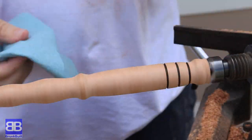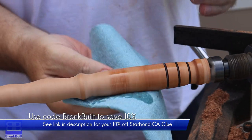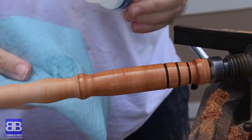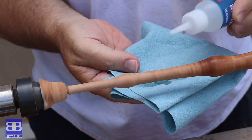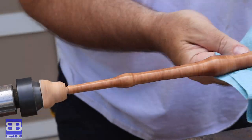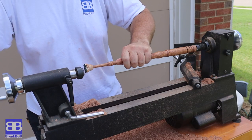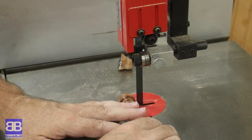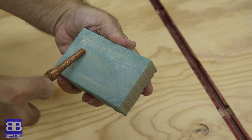For the finish, my buddy Steve Carmichael suggested I use medium CA glue, so I pulled out my Starbond clear medium glue and used that. Your piece is spinning pretty fast, so make sure you wear eye protection as you certainly don't want any of this to splatter into your eyes. Simply use it like any other finish and work it in. Once you work your first coat in, give it a spray with activator so it immediately cures. I did two coats with a very light sanding in between with 800 grit sandpaper. The only thing left is to cut off the ends, sand them down, round over the edges, and use the Starbond CA glue on the ends.